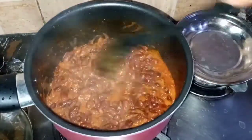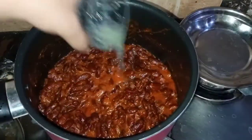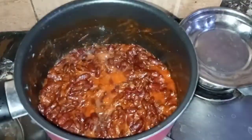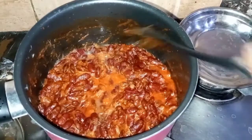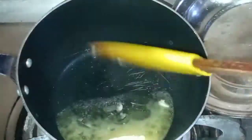I will add half lemon juice. I will add lemon juice. The beans will be cooked together. After that, I will add green chili and red chili.